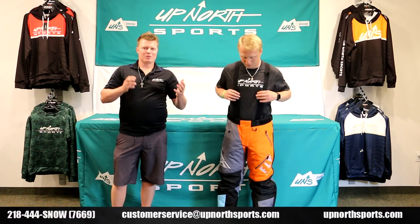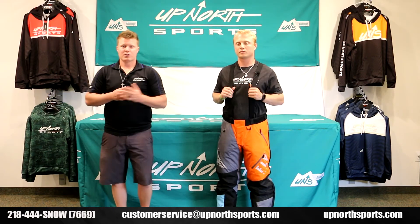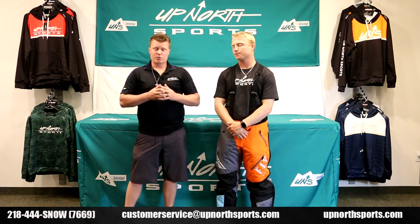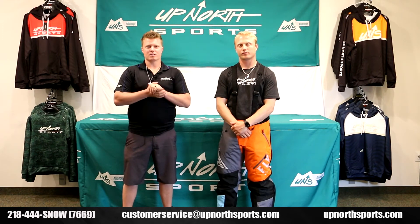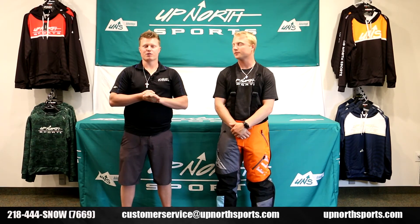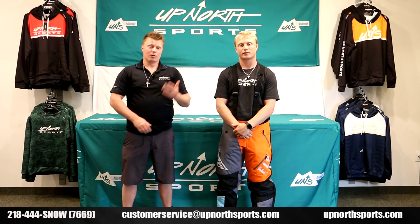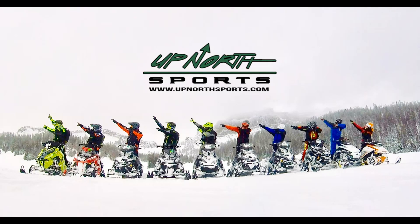Brady has these paired with the Fly marker boots — going to be a great suit. Fly is very affordable and very good quality. Check it out on our website; we have all the brand new 2021 Fly riding gear. Also check out our YouTube channel, like and subscribe — we'd appreciate that. Give us a call with any questions at 218-444-SNOW; we have an amazing staff ready to assist you. Check us out 24/7 at upnorthsports.com. Thank you so much — we appreciate your business and thanks for shopping with Up North Sports.